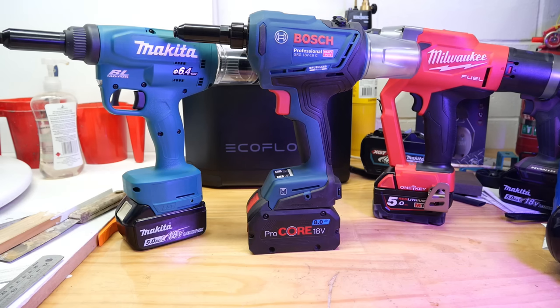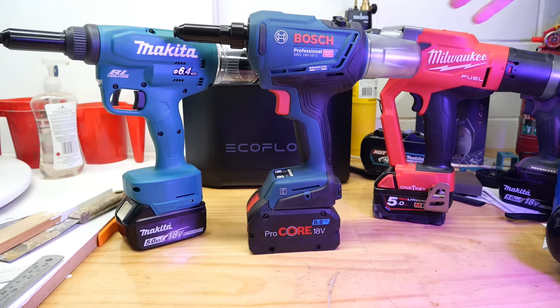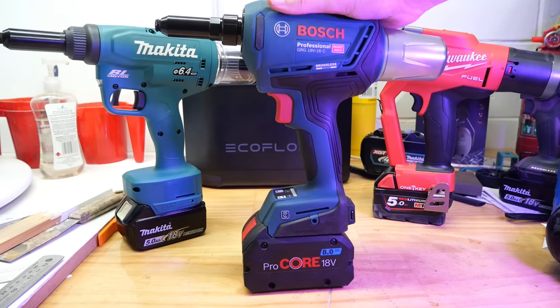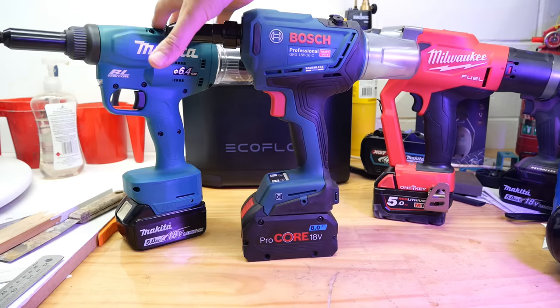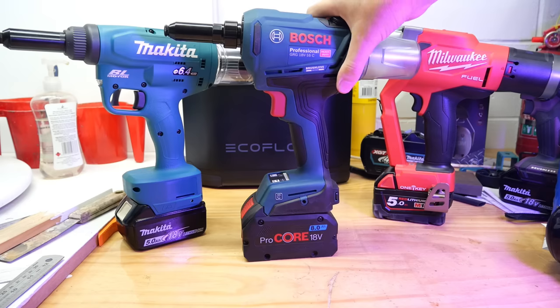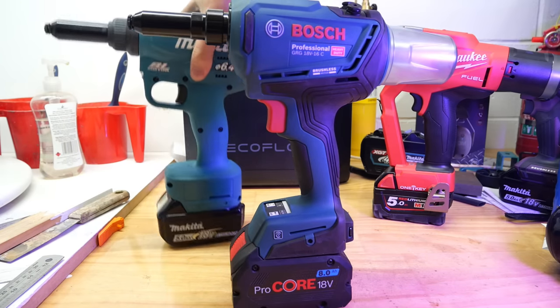If you're using one of these tools all day every day, weight is going to be an important issue — you're not going to want to lug around a super heavy tool if you don't have to. When it comes to weight there is a clear winner out of these three and it is the Bosch, coming in at only 1.6 kilograms. The Makita is 2.1 and the Milwaukee 2.13, so the Makita and the Milwaukee are basically the same, with the Bosch half a kilogram lighter.